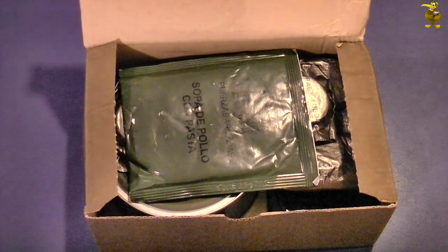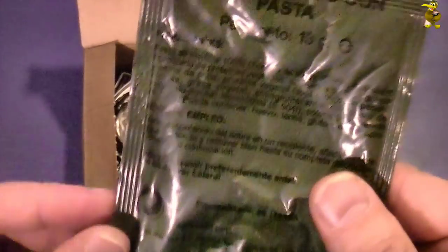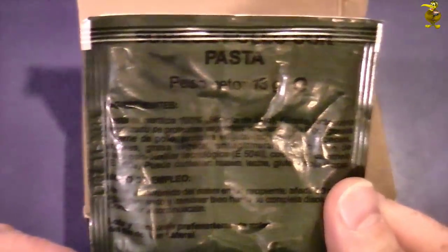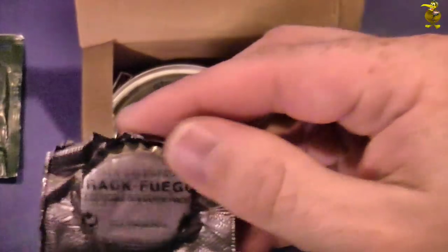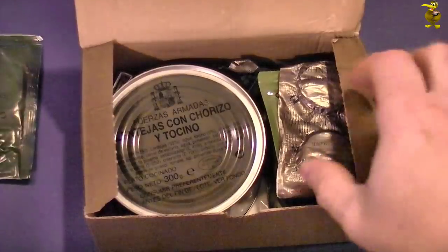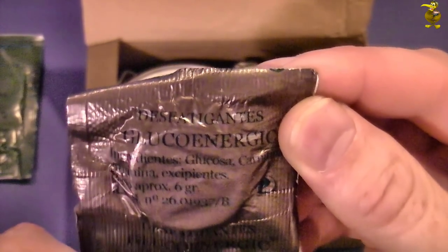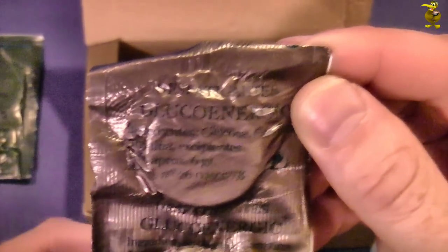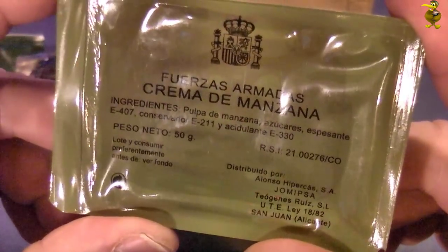First up we have 'Sopa de Pollo' — I'm assuming that is soup, must be nice. Got some tabs here which are the heating tabs, I can see 'combustible.' Got some more tabs and these are 'Gluco Energy' — glucose tablets to give you a bit of an energy boost.